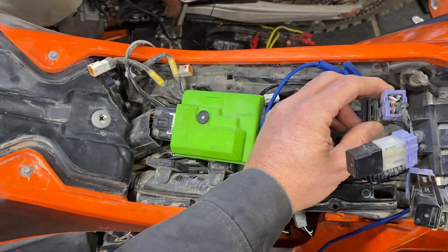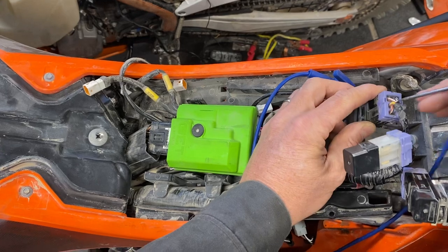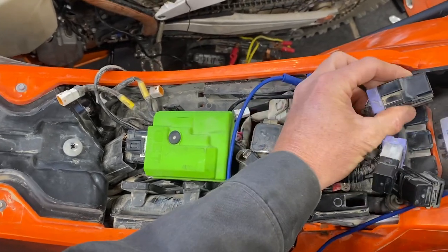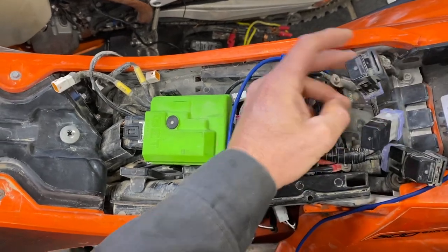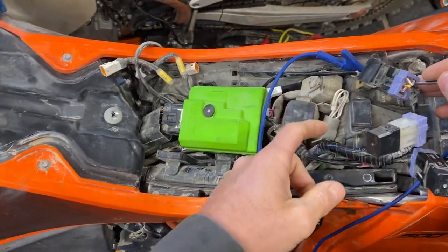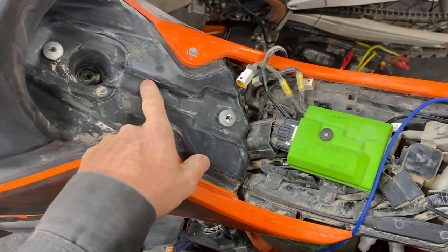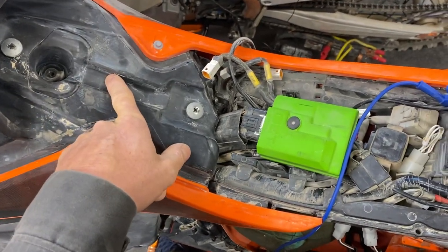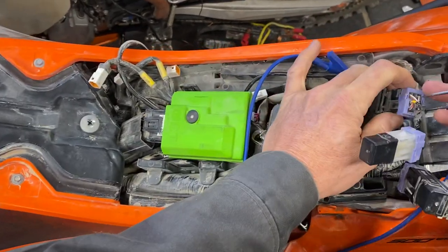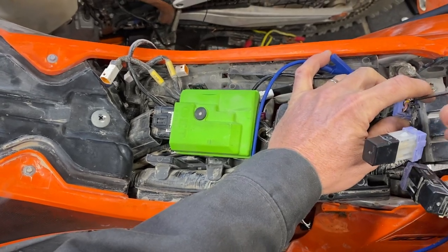That would recycle the ECU, and then you could get another activation of that. But to just do it the one time, there you go. By doing that, you've proven whether or not the relay works. You've proven if the fuse is active and if the circuit is good. You've proven that the harness and all the connectors are good, and in fact the pump motor itself is getting its power and is running like it should. So you've done a whole bunch of diagnostics by just grounding out that right side of the relay to activate the fuel pump.